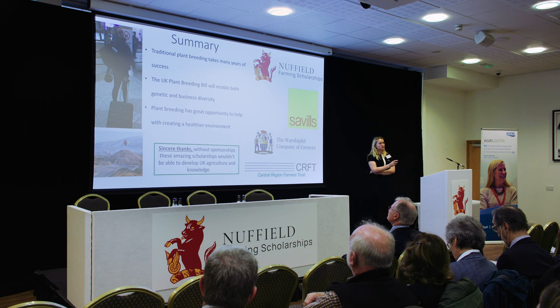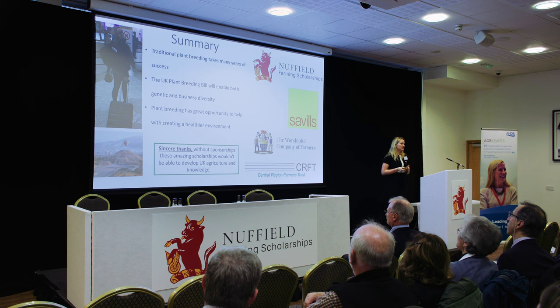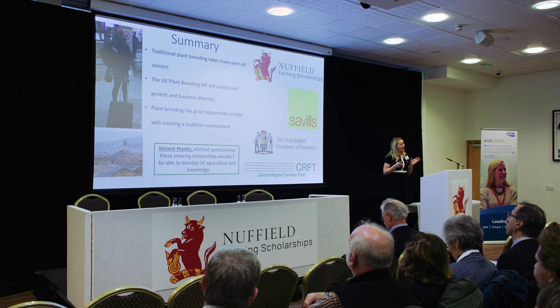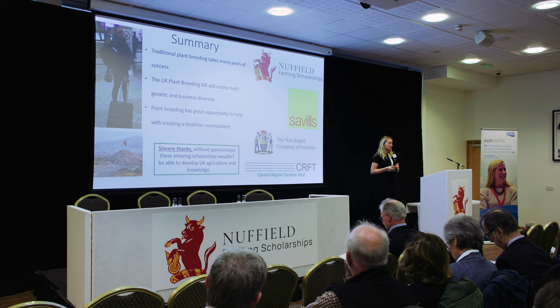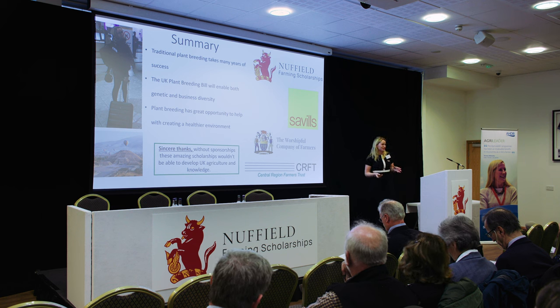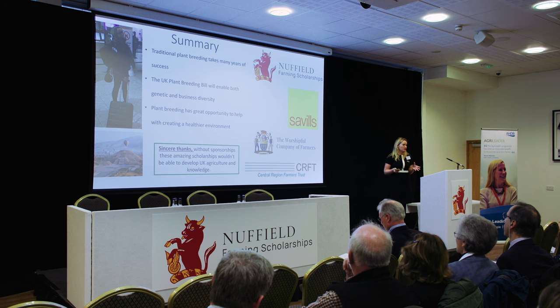In summary, we know that traditional plant breeding takes many years of success. But with the UK Precision Breeding Bill and gene editing, we have so much opportunity to shorten these cycles and bring varieties to market within five years from start to finish. It is also going to bring both genetic and business diversity, so we will no longer have the monopolistic environment we currently have with plant breeders. It has so much opportunity to help with a healthier environment, a reduction in chemistry, and a better use of sustainability. A massive thank you to my sponsors: Savills, the Worshipful Company of Farmers, and the Central Region Farmers Trust, and of course Nuffield Scholarships, without which I would not have been able to do my travelling and research.